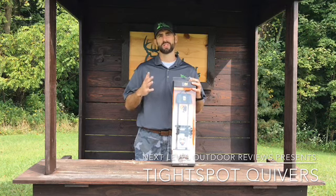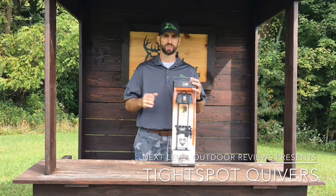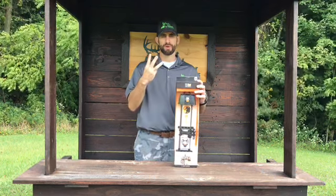Number two: it dramatically reduces torque. It fits close to the bow and is exceptionally lightweight, which means virtually no torque — and that means more shooting accuracy.